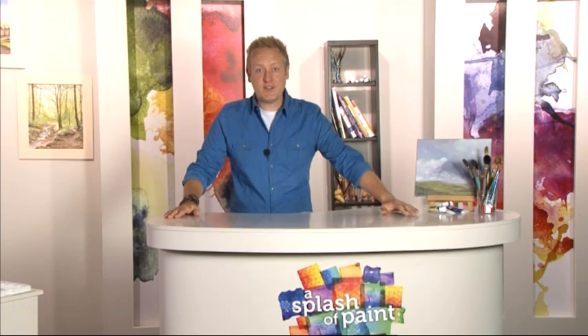Hello and welcome back to A Splash Your Paint, where it's time for us to rejoin today's special guest, Geoff Kersey, as he adds the final finishing touches to today's watercolour landscape painting.